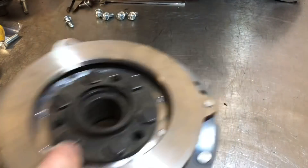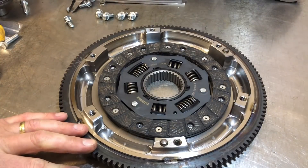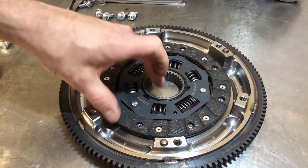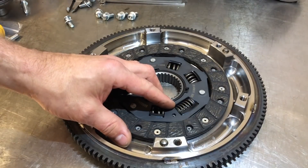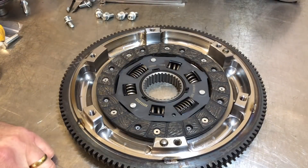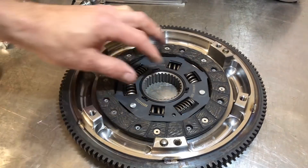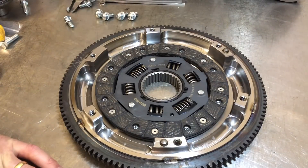Now we're going to bolt it to a flywheel. This is a steel flywheel, made slightly lighter than the original. I've got a sprung center plate — these are great for saving your transmission and engine mounts. The small amount of give that the sprung center allows just takes the edge off slowing down in top gear and makes everything last a bit longer. They normally give a much smoother pull-away with no clutch judder. Obviously if you're drag racing with lots of standing starts, you'd probably want a solid center.